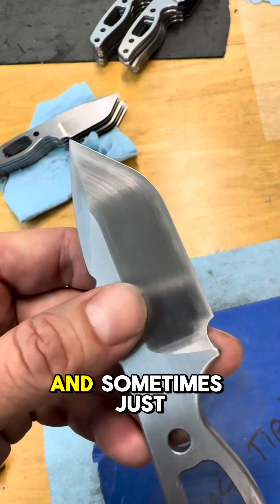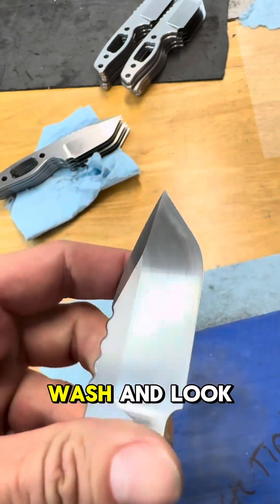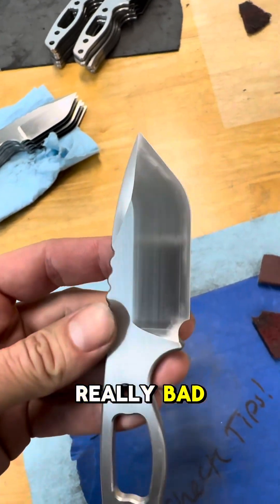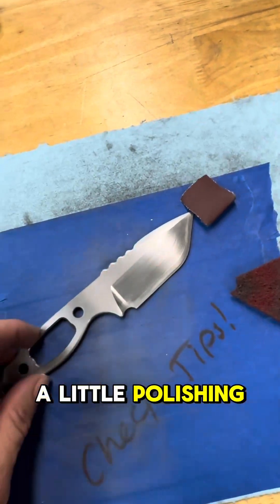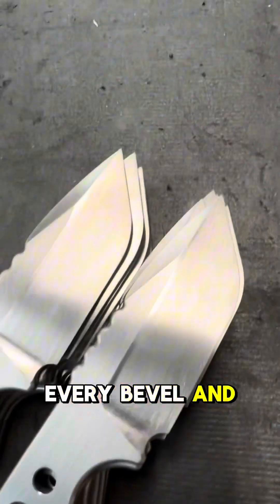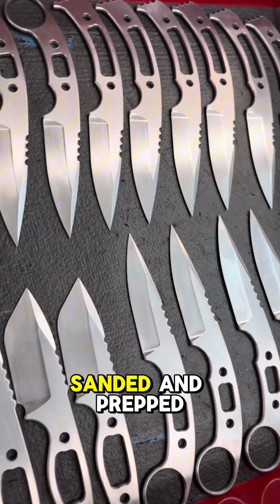Straight out of the machine they look pretty good, but this line right here — and sometimes just other lines — will pop up through the stone wash and look really bad. So I actually end up hand sanding every bevel with just some sandpaper and a little polishing pad, and that's how I get them to look super smooth like that.